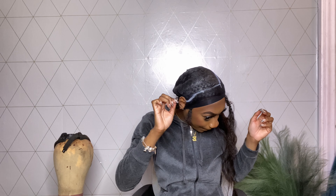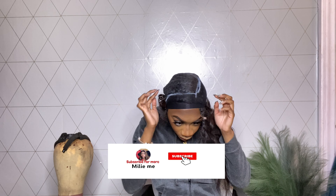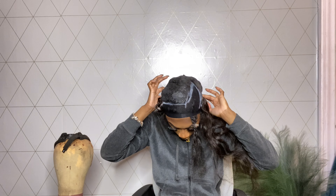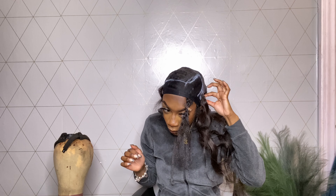Oh my god, guys. Wow — I just did my first quick weave! That's pretty much it. It's pretty secure — I'm not gonna pull on it too hard. This is kind of exciting, I can do this!